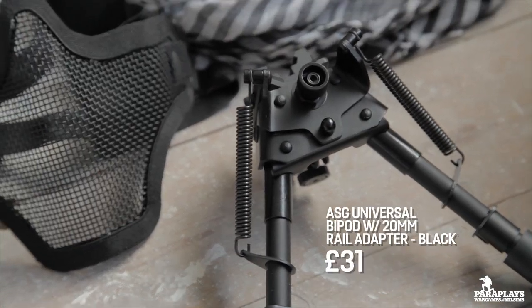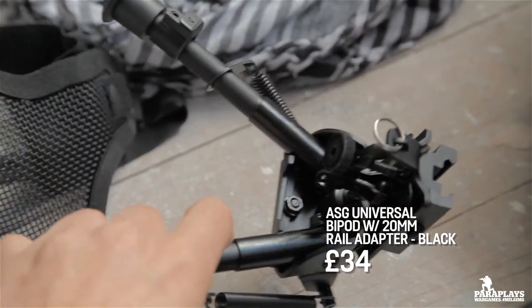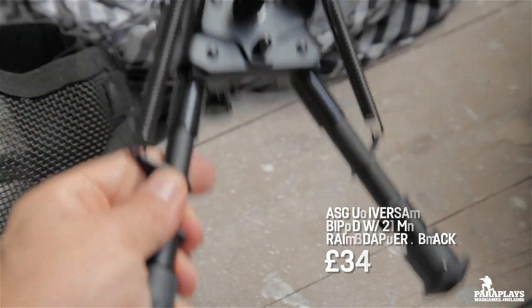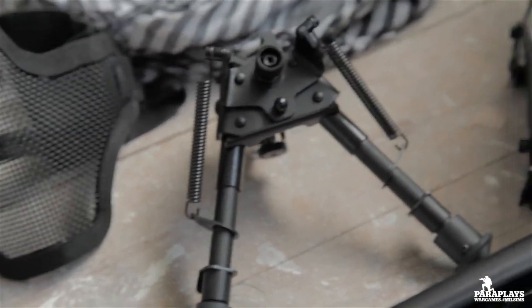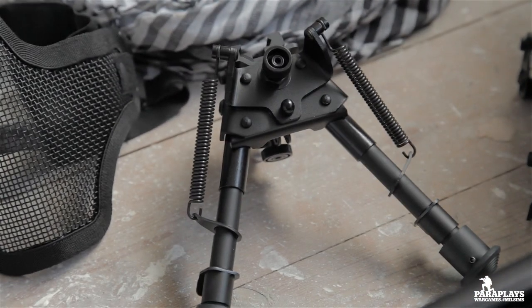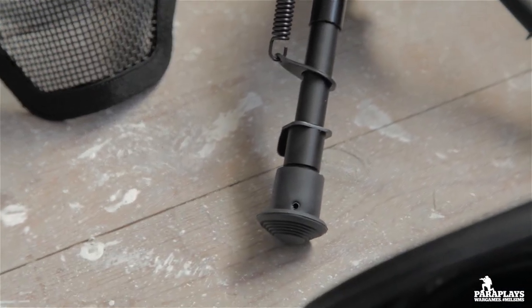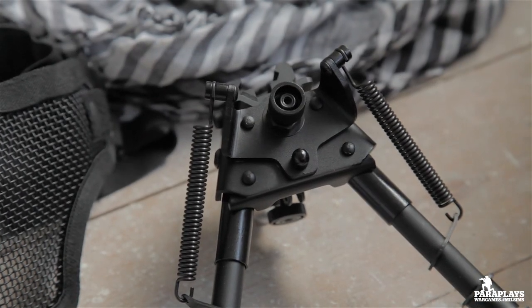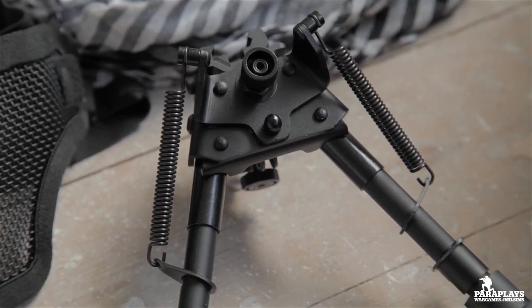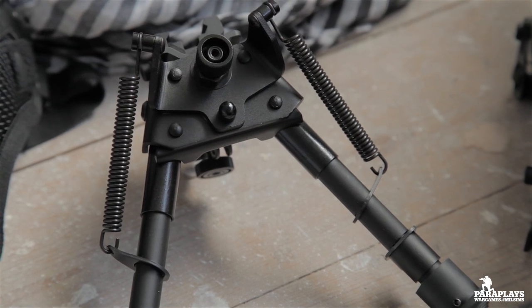Next up we have a small bipod which is mounted on the bottom of the weapon. Do you need this? It's gucci, sure, though it does add to the weight. But if you want to go prone all the time and rest your weapon for DMR or sniper work, this is a brilliant little piece of kit. It can be quite expensive — you can buy cheap stuff off eBay but they break really quickly, so if you pay a little bit more you really do get what you pay for.